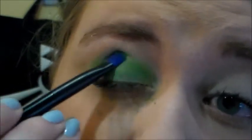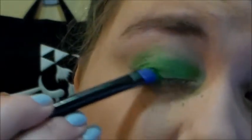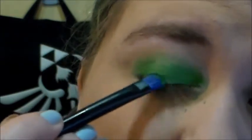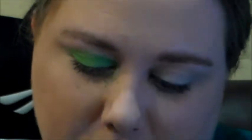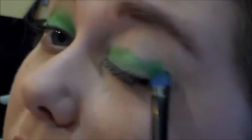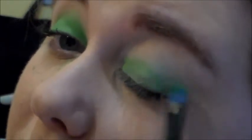You can see some fallout — that's okay, that happens. We'll just dust that off later. Now this is actually a pigment, not technically an eyeshadow. So if you're uncomfortable using these near your eye, you could find another color. But I've used this before — it didn't stain, it didn't irritate my eye. If you have sensitive eyes, feel free to do a patch test first.